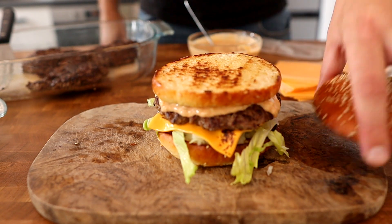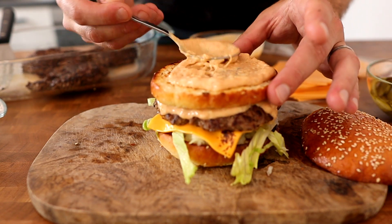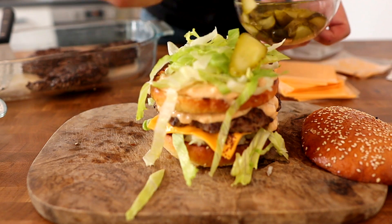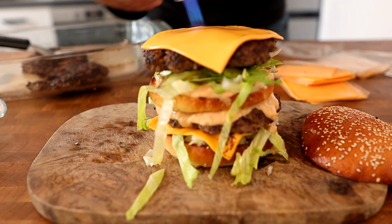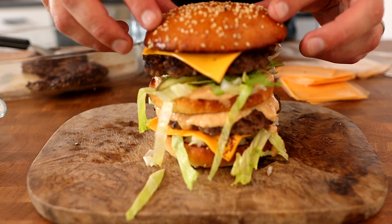Then the middle bun, then some more special sauce, then more iceberg lettuce, a few pickles, another beef patty, more cheese, and then the top of the bun. And then we'll see what we've got.